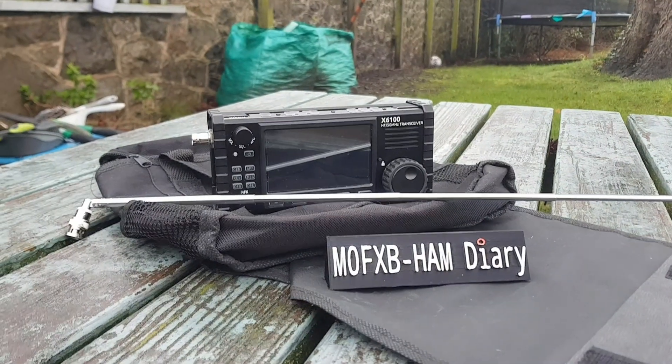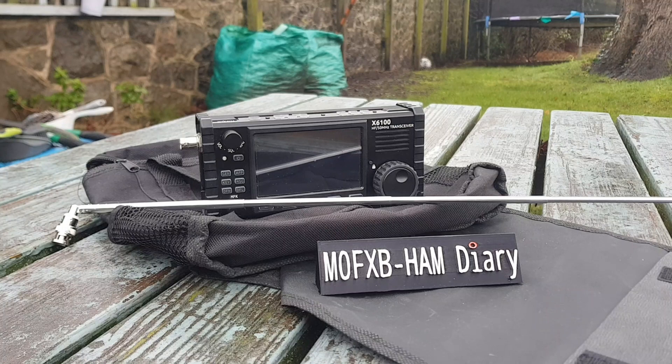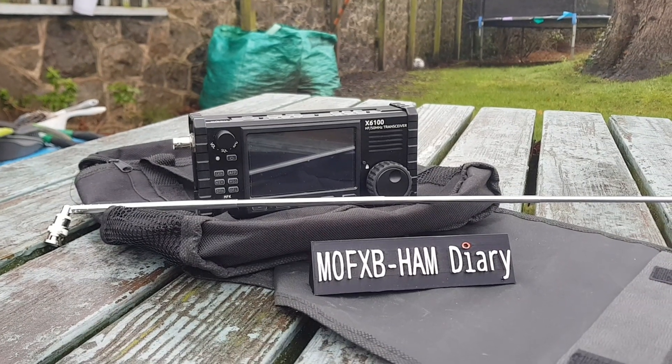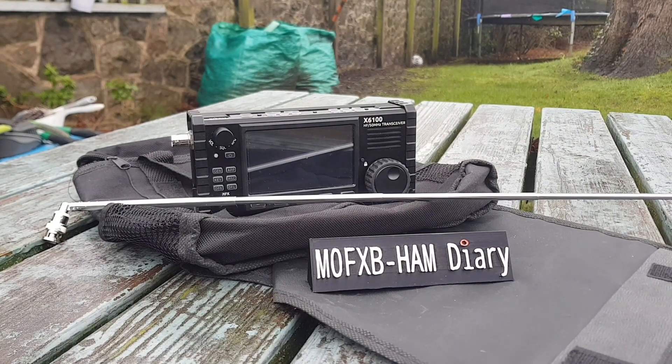We just got the Xiegu X6100, and I'll be doing some CW on this soon. I've been crash-coursing CW for the last three weeks and I'm starting to get there now — the dots and dashes are starting to make sense. I've got to be quick out here before it starts raining.